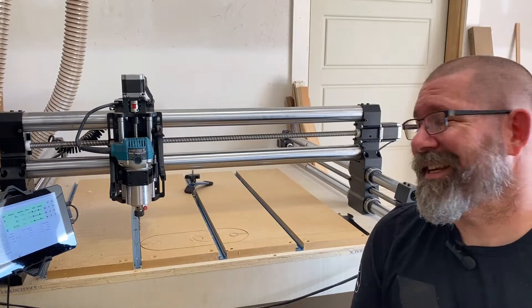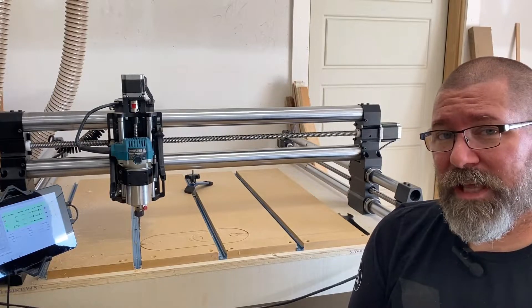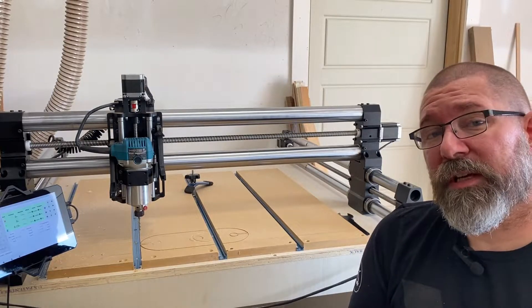Hey folks, this is Damien from Southpaw Designs, and today we're going to take a little bit of a deeper dive into the different types of bits that you'll commonly use in your CNC work.